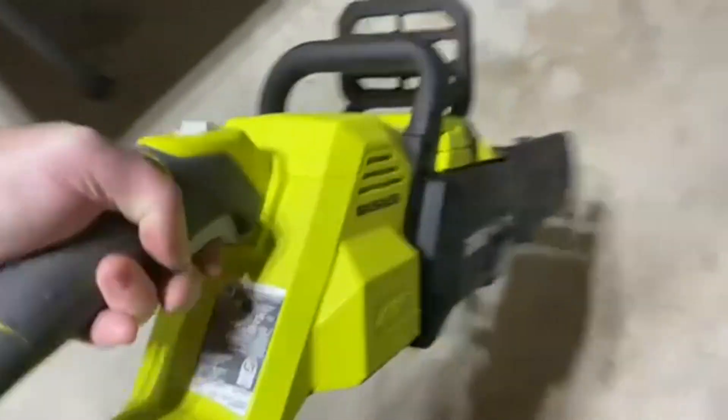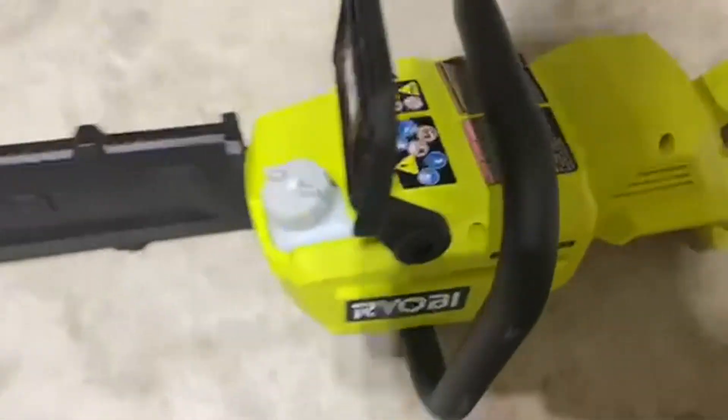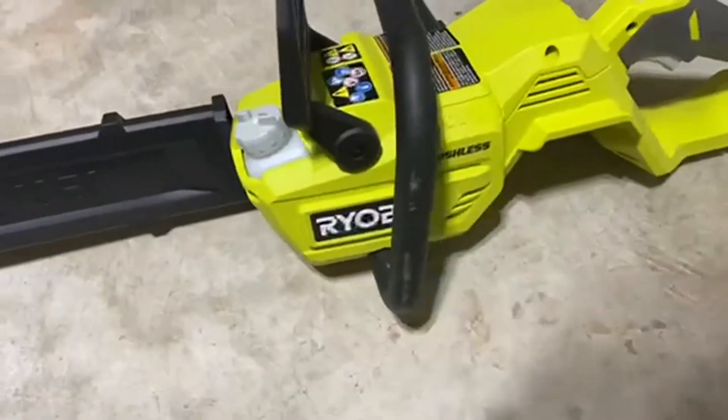Today we're going to be talking about the Ryobi 40-volt HP Brushless 14-inch Electric Cordless Chainsaw. This is just a really, really nice little chainsaw.